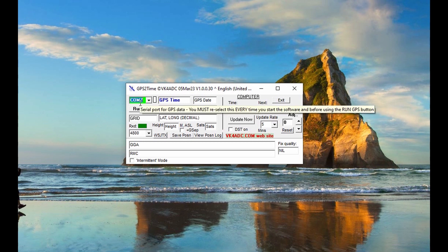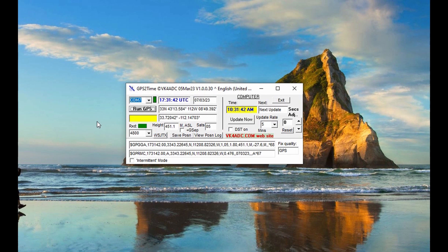Then we run the GPS. The time shown is UTC — 31:51:52 — and the computer and GPS time are in sync when we open this up. If we needed to update it and there was a difference, we could click the Update Now button. It also gives us our latitude and longitude from the GPS, and down in the data string you can see the latitude, longitude, elevation, and all that information if you needed it for something else.